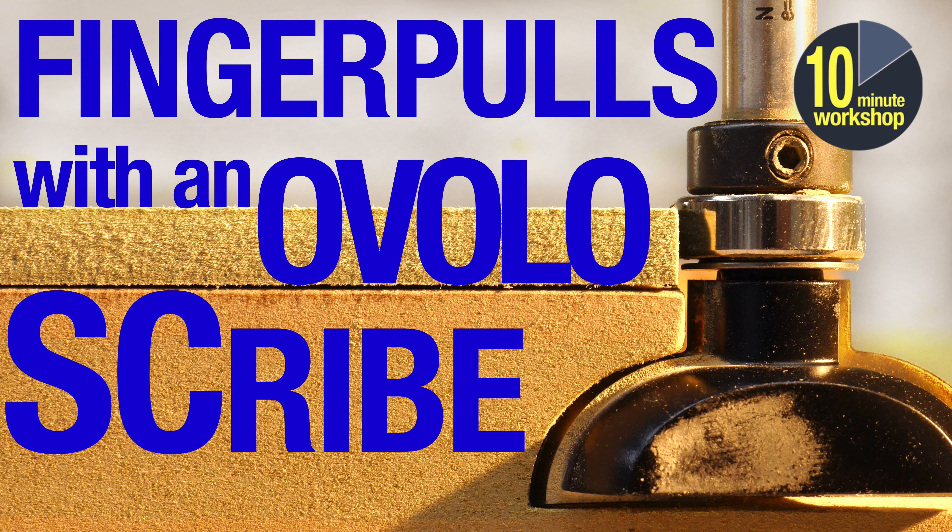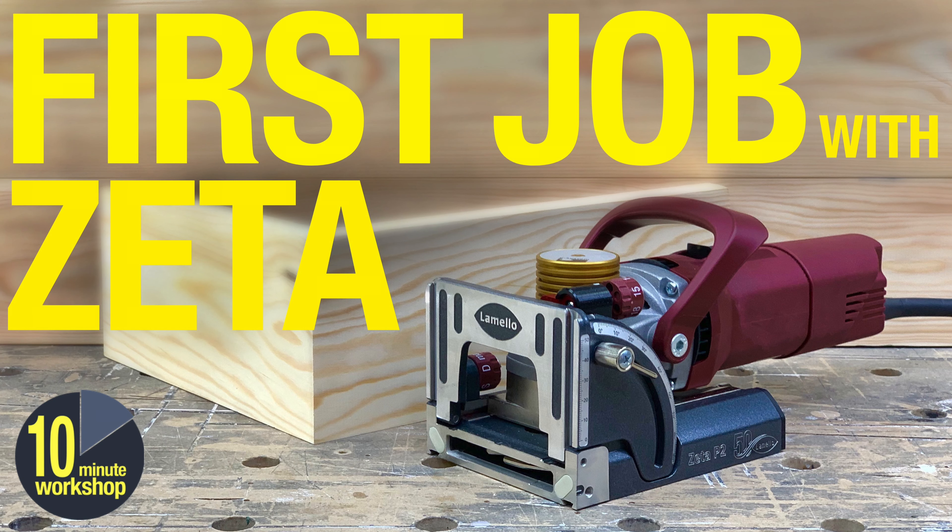Welcome back. In this video I'm going to talk a little bit about the build of my recent Sapele wardrobe job. This has been a big job and it's occupied a lot of my time over the last few weeks. It's occupied a few previous videos as well.